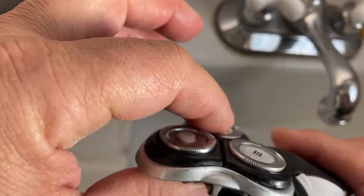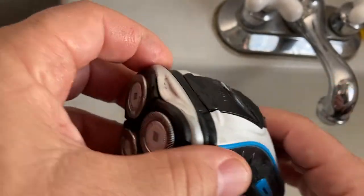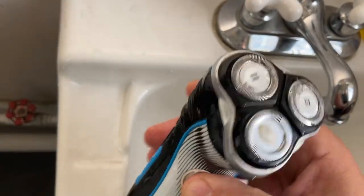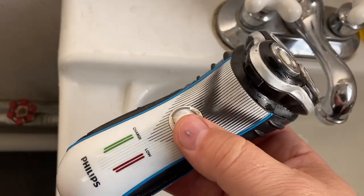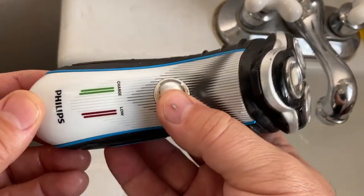I've tried all kinds of electric razors and the tripleheaders work the best for me. Last a long time. The charge. I'm a fan.